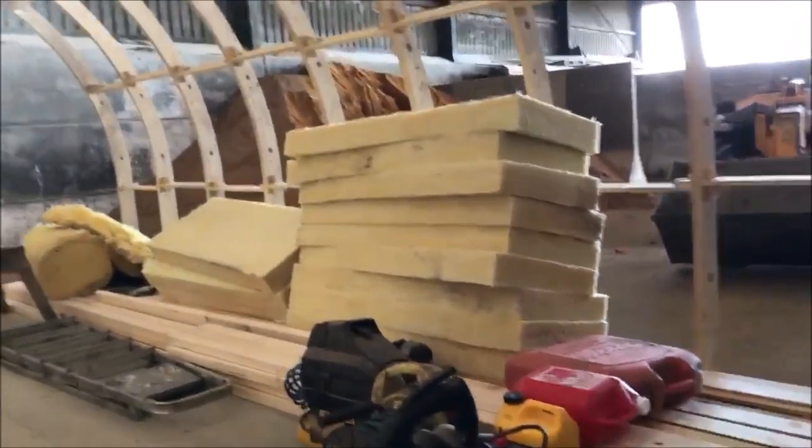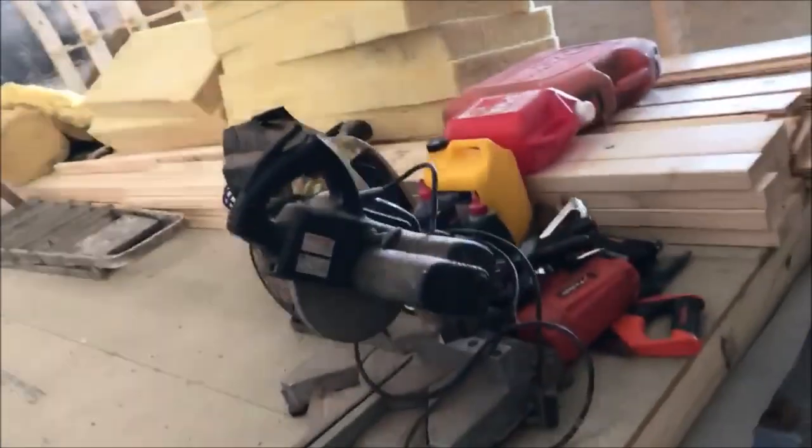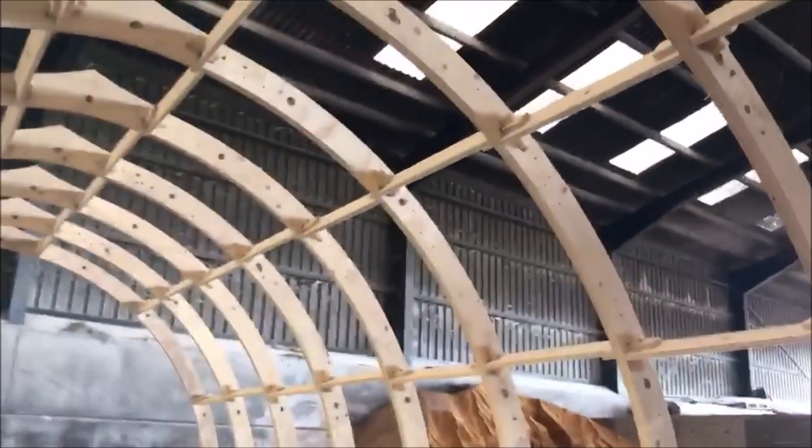Once we've done the matchboarding, the next stage will be working out where we're putting everything. We're actually a board short on the chipboarding floor, so we're going to sort that out next weekend because I'm working in London this week.